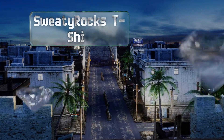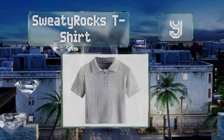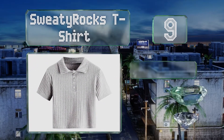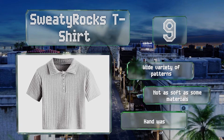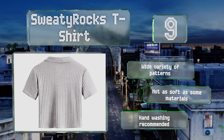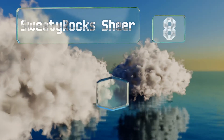At number nine, the Sweaty Rocks t-shirt features a collar and buttons that run halfway down the front, so you can open it as much or as little as you like. It's made of a ribbed knitted fabric that has a nice stretch to it, though it is shorter than some expect. It's available in a wide variety of patterns, but it's not as soft as some materials and hand washing is recommended.